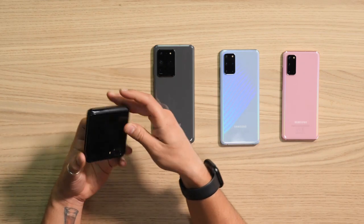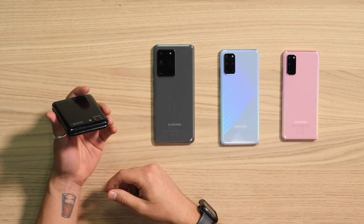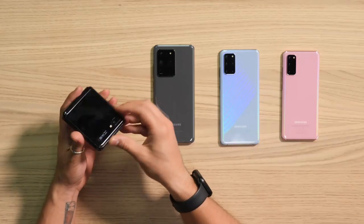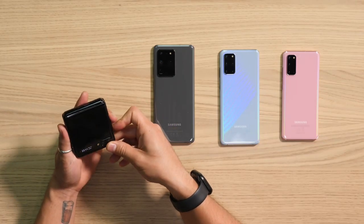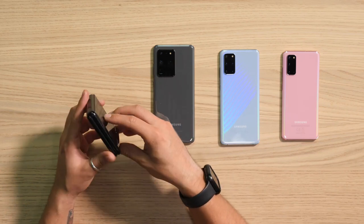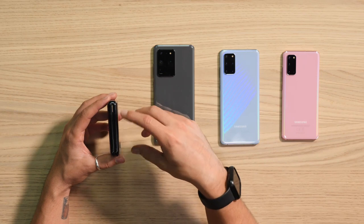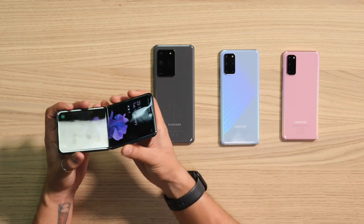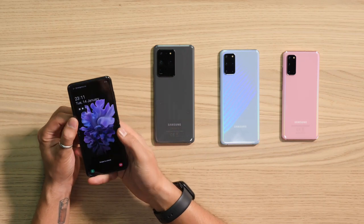I definitely like it — the feel is better than its current competition that I recently got to access. I'm not completely sure about its pocketability; it feels like it would be slightly odd in the pocket. The hinge doesn't go all the way flat, but that's not really an issue — I never had a problem with that.